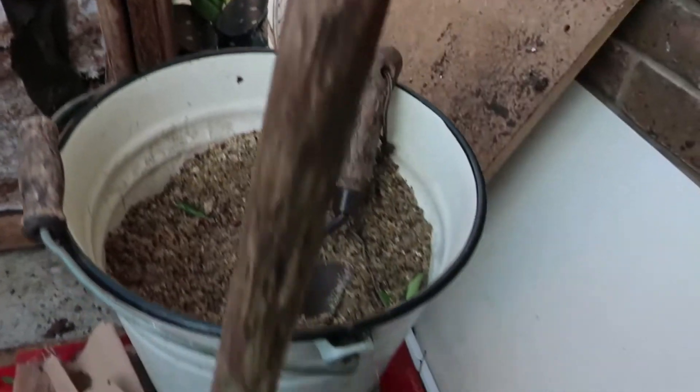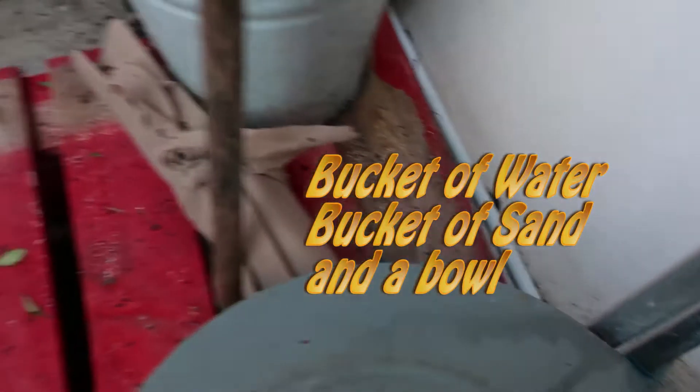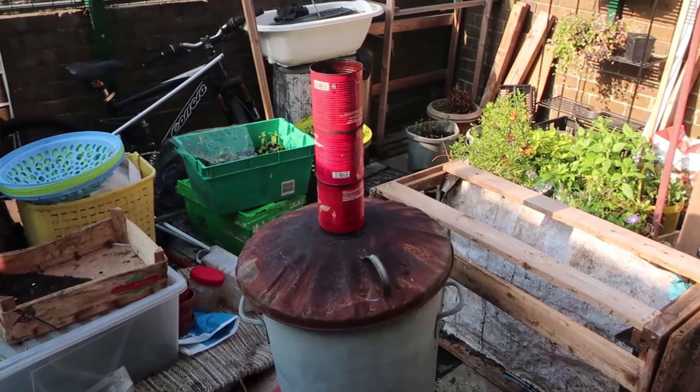There's a hole at the bottom. You have your bucket of sand and a bit of water for safety. In order to take out the fire, the chimney is reducing the smoke.